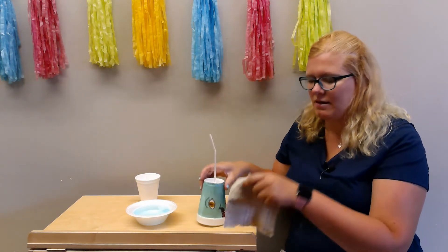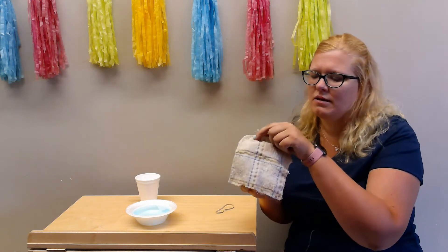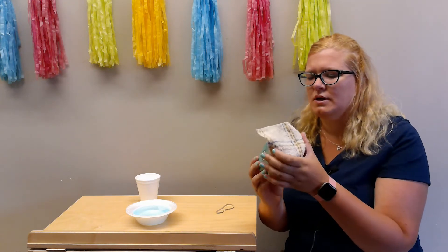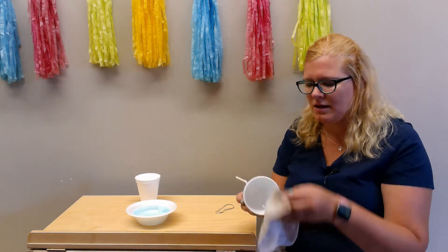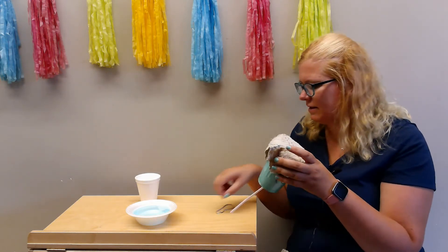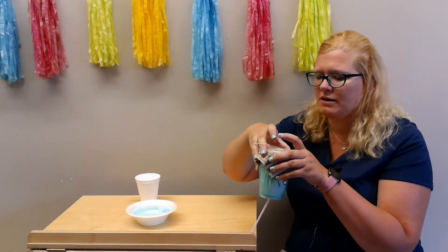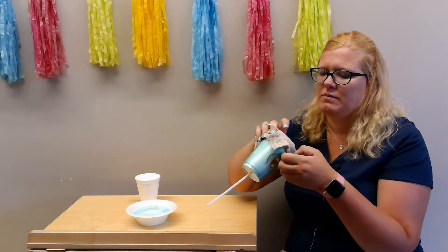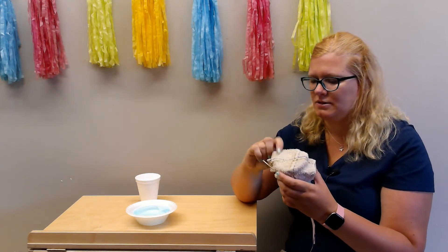Then you're gonna take your washcloth. You can use a whole washcloth or you can use a partial — I just cut mine so that it fits a little better. You're just gonna put it over the top and take your rubber band and hold that washcloth in place. You want to make sure that all the edges are covered.